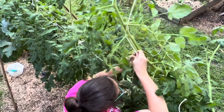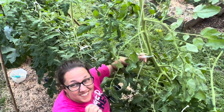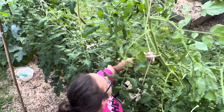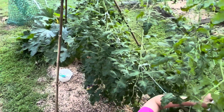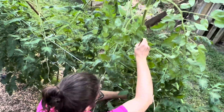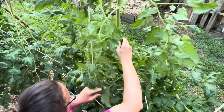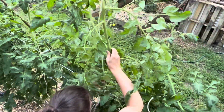What are you using to tie those with? Strips of old socks — strips of old socks, yeah, because they work and they have a nice stretch to them, elasticity. I used to use old pantyhose pieces but I haven't used pantyhose in forever.